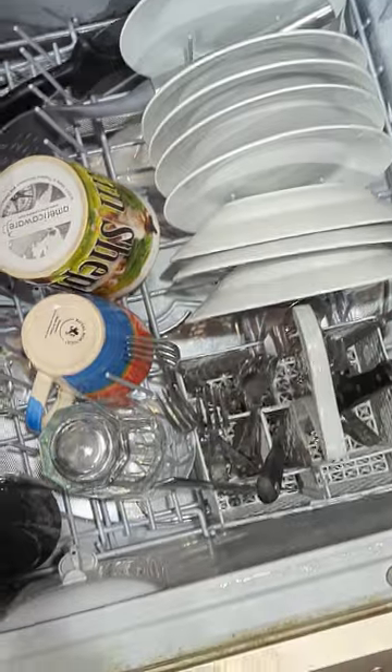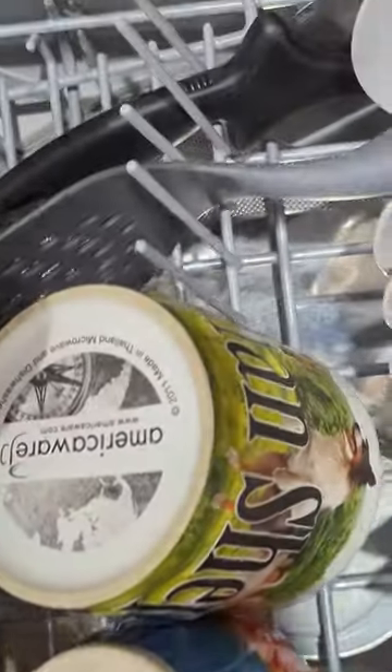A little bit of maintenance goes a long way. These are expensive dishwashers, so I hope this helps somebody. Good luck — if you need any help, comment and I will do my best to help you out. Thank you.